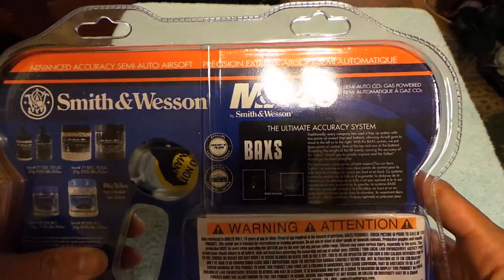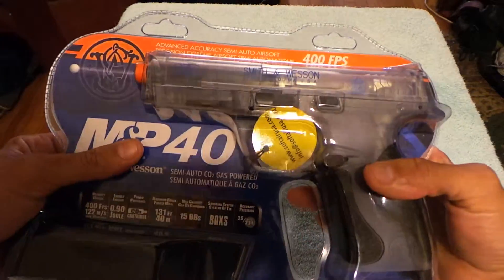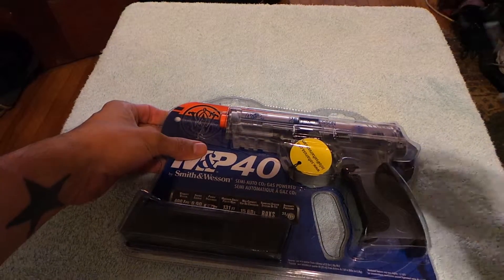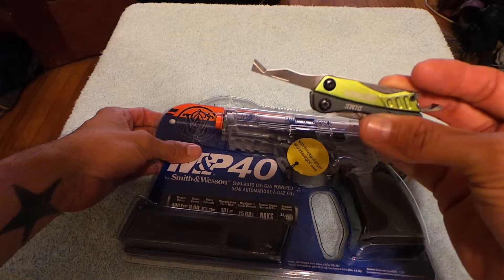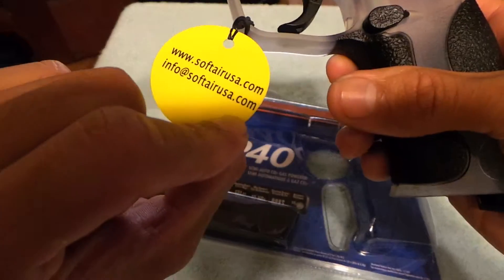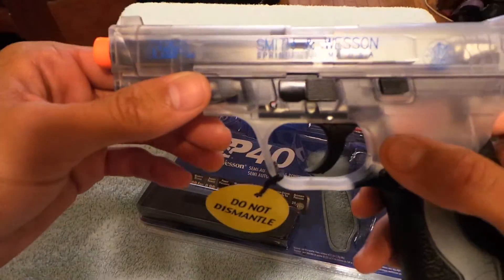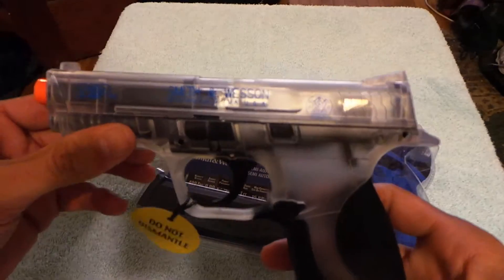There's a little warning on there and you're able to play with the trigger a little. But let's open this up and see what we got inside. This little package opener goes through this blister packaging like butter, like nothing at all. So here we got — do not dismantle, softairusa.com so you can get more info there. Smith & Wesson M&P40, it's got the little orange tip there so that way the police don't shoot at you.